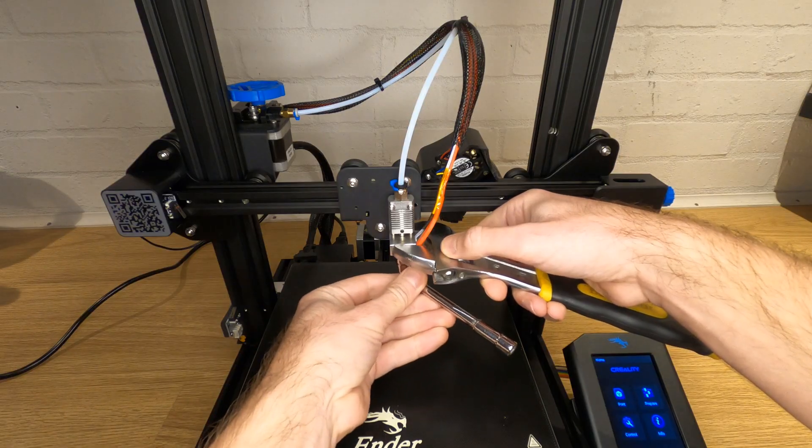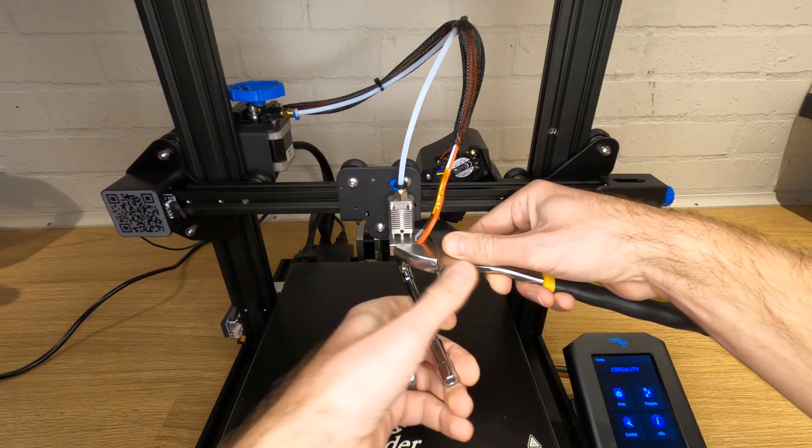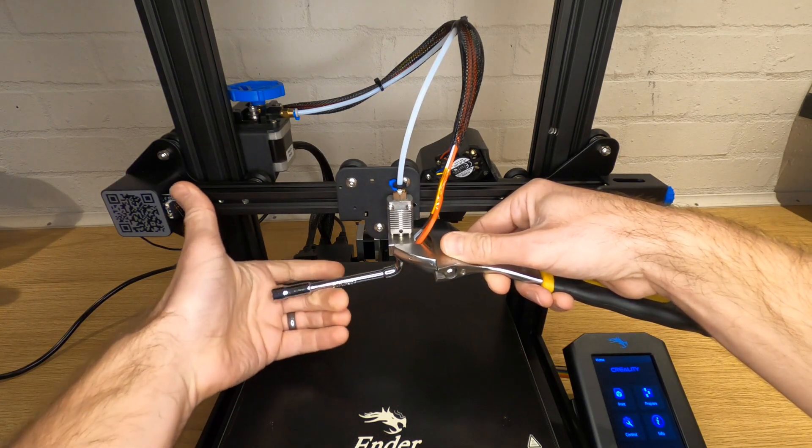Once you're happy that your nozzle is as clean as can be, undo it. Hold your heat block still with an adjustable spanner or something similar that will hold it still without damaging it. Most of these heat blocks are only aluminium so it's very easy to damage them. If you're not sure which way to turn the nozzle, it needs to go anti-clockwise as you look at the end of the nozzle. If you're looking from this kind of angle, turn the end of your spanner or wrench to the left.